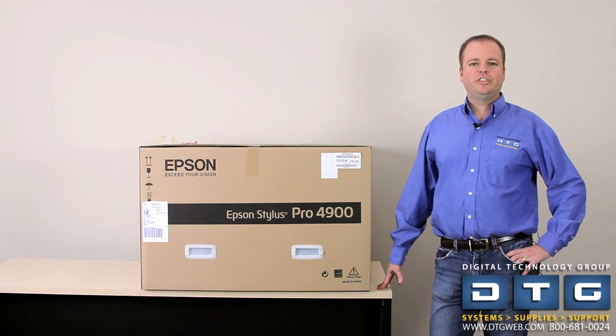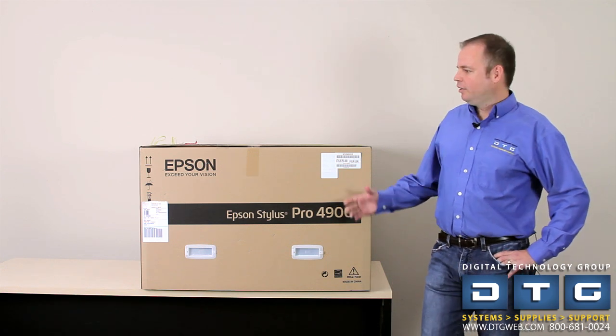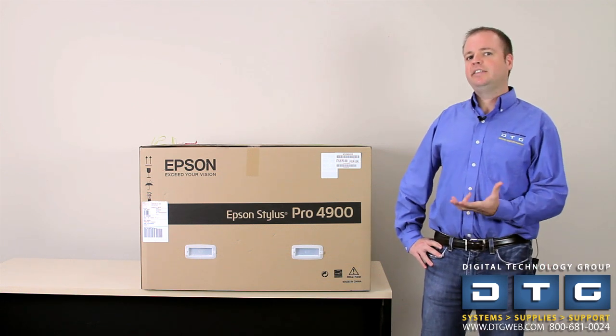Hi, this is Scott Erickson with DTG, an Epson Stylus Pro graphics reseller and systems integrator in Tampa, Florida. Today we'd like to introduce the Epson Stylus Pro 4900 printer, the long awaited replacement to the 4880 series.